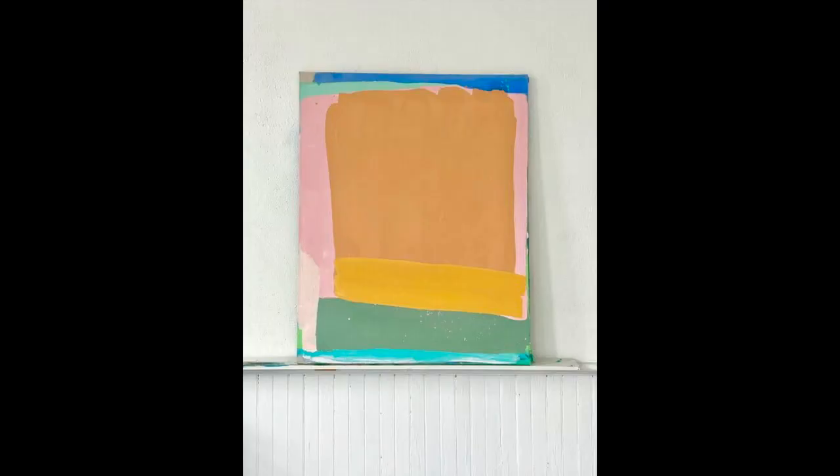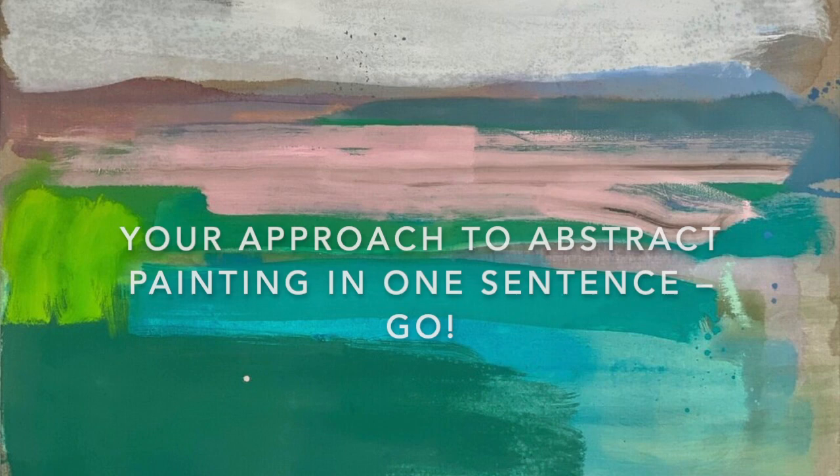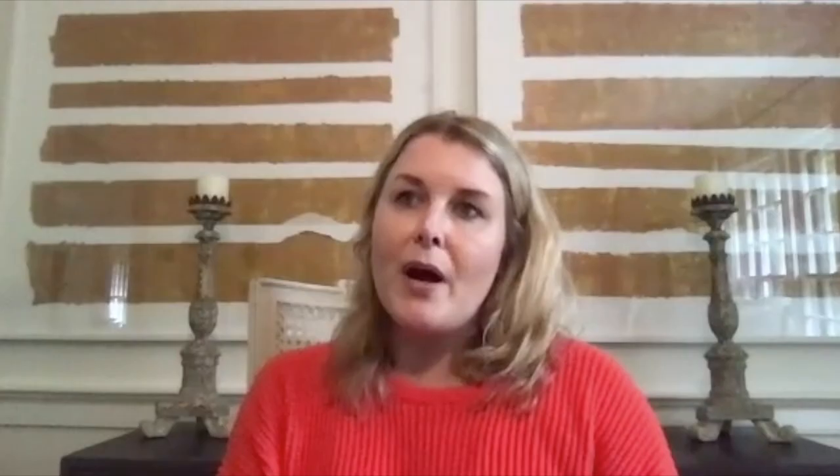Normally I start with a color, let that color dry if I'm patient enough — and often not — and then I add another color and kind of see where the colors want me to go. I also paint over things a lot. Sometimes I feel like my biggest mistakes end up being the best work. I really let the painting tell me what it needs — I really paint in the moment.